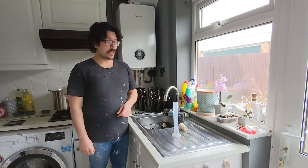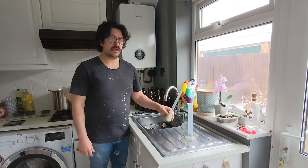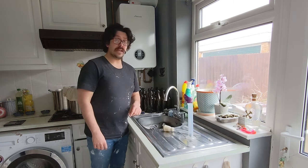Hi guys, Limbrew here. Today is bottling day, so I've got my hydrometer, my turkey baster, bottling wand here, ready to sanitise.